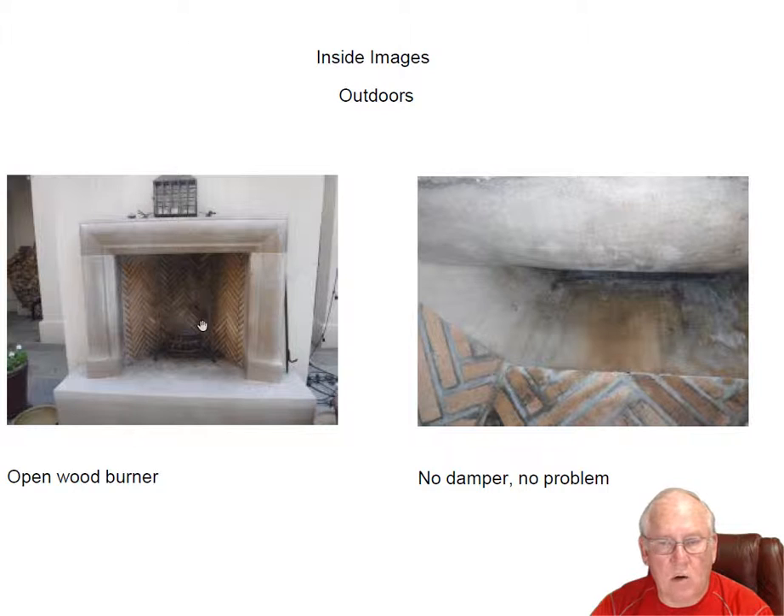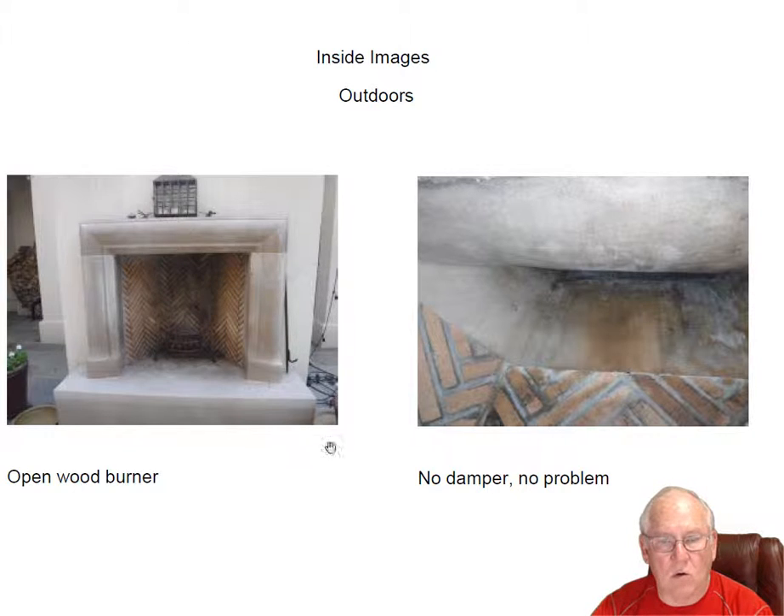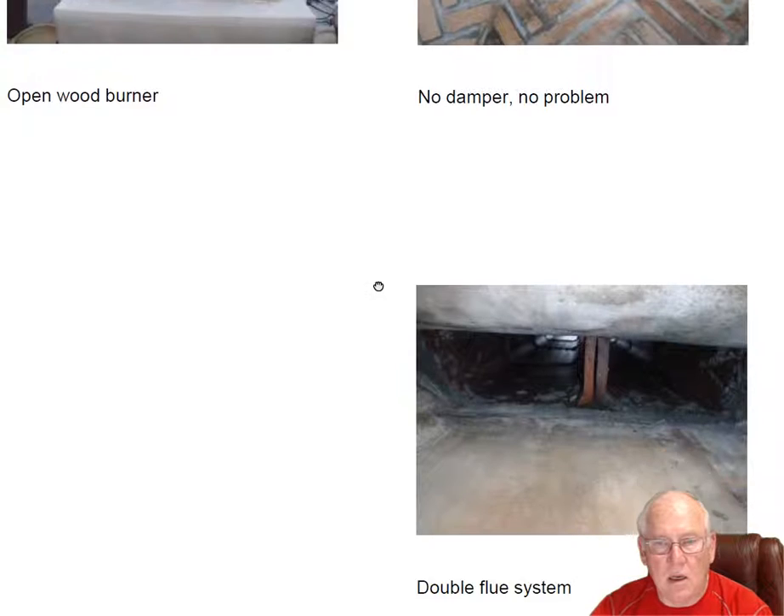Outdoor fireplace, again with the herringbone pattern. No damper — no problem. You don't need a damper in the outdoor fireplace. The reason for that is dampers are strictly to block heat and air conditioning from venting out of a room, out of a living space, and up the chimney. Well, this is all outdoors, so of course that wouldn't pertain. Using a double flue system in here — perfectly okay.